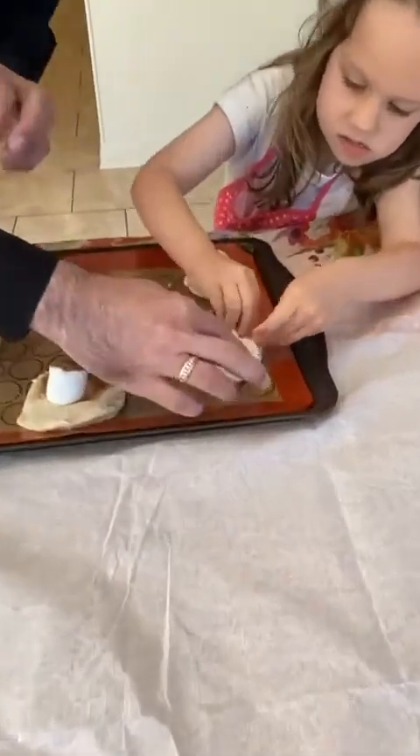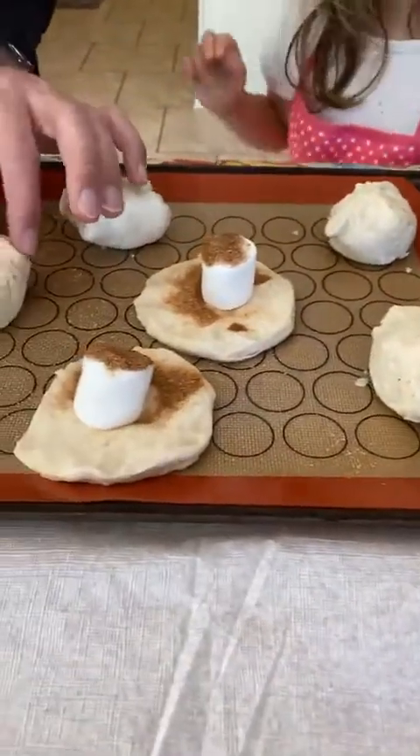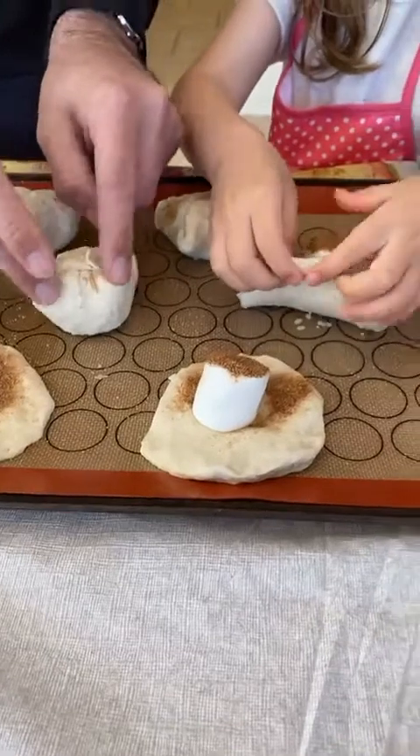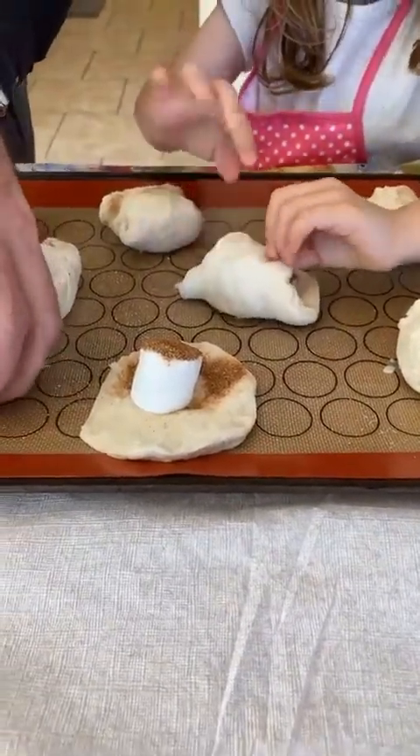You got it, you got it — look, it's sealed, it's totally sealed! Just three more and then we have all of our resurrection rolls prepared, as we seal Jesus in the tomb.